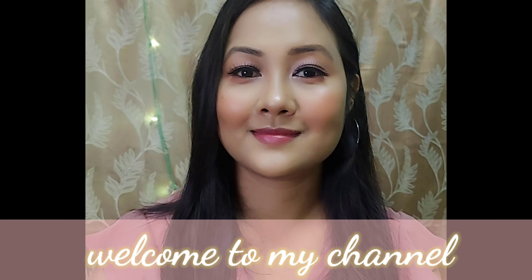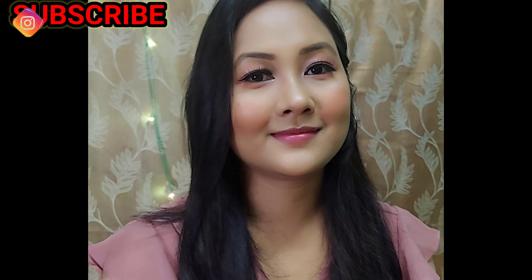Hello friends, welcome or welcome back to my channel. Today I am going to show the summer fresh, glowy makeup look. If you like this video, please like it, and if you like this channel, please subscribe and hit the bell icon for notifications.